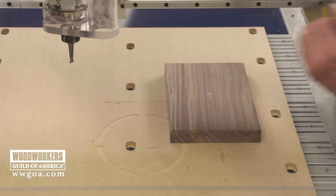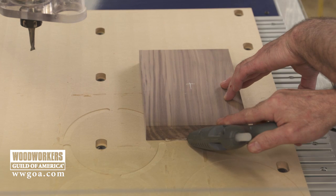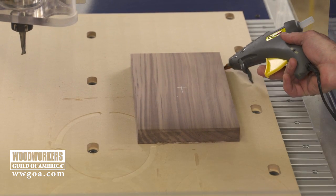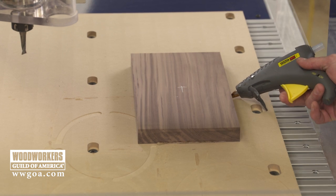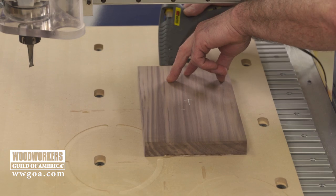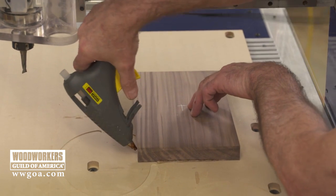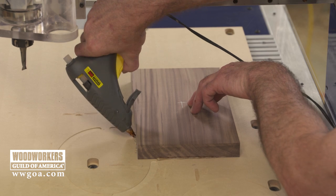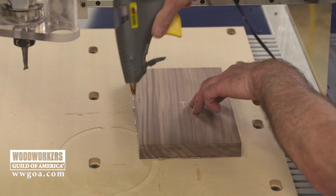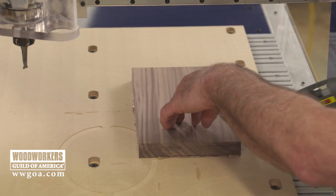The material itself is going to be mounted to what's called a spoil board. It's like having a sacrificial fence on one of your tools. The spoil board is something we're going to cut into, because quite commonly we're going to cut all the way through our work. As a result, every once in a while we'll come back and clean it up — that's commonly called fly cutting, when we come back and level the board to get it nice and flat and remove those marks.